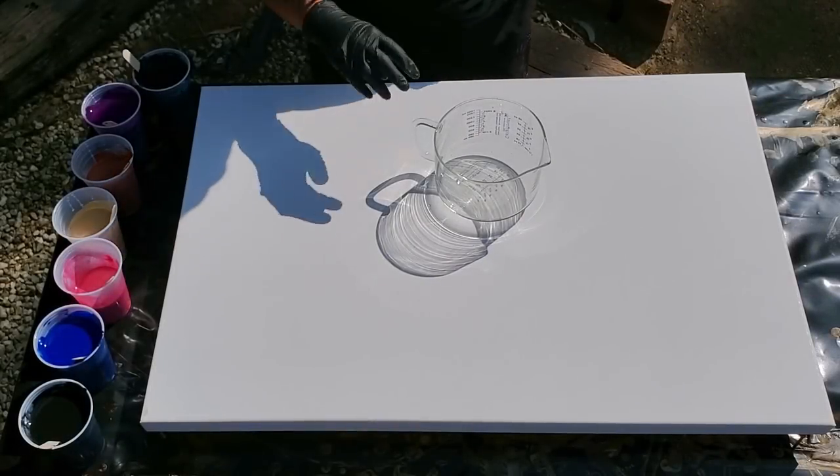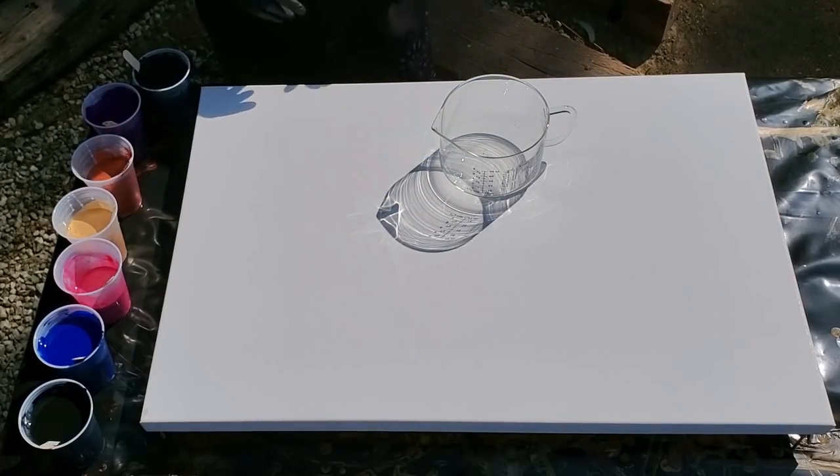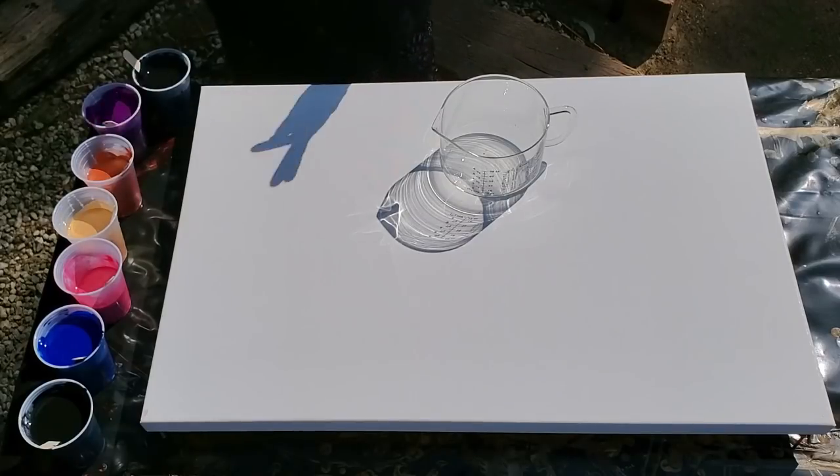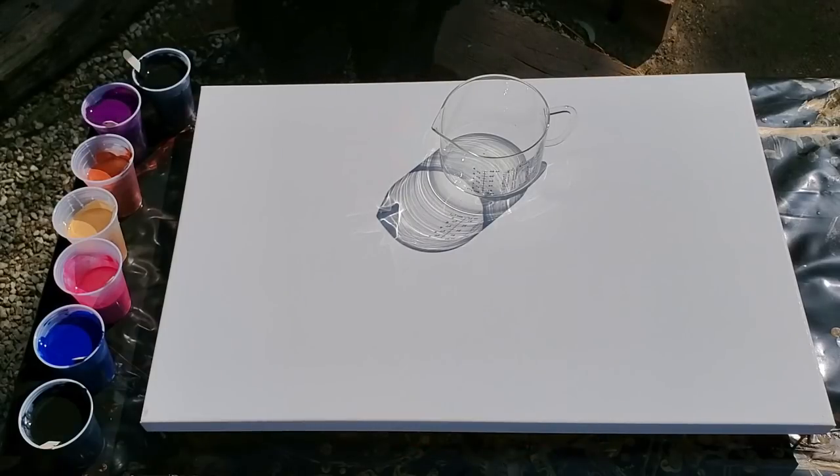Hi guys, it's Nina, welcome back! I'm doing this in the sun because I want to paint, and I'm excited — I'm doing flip cups today, so I don't even need it.